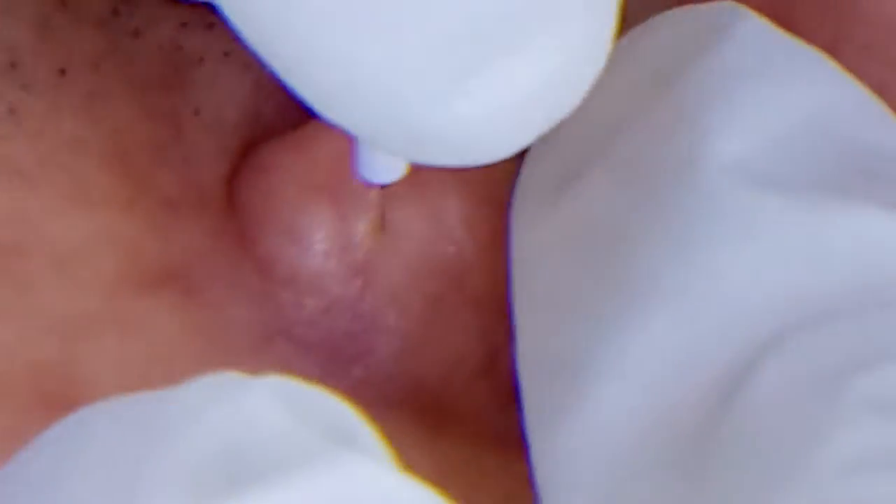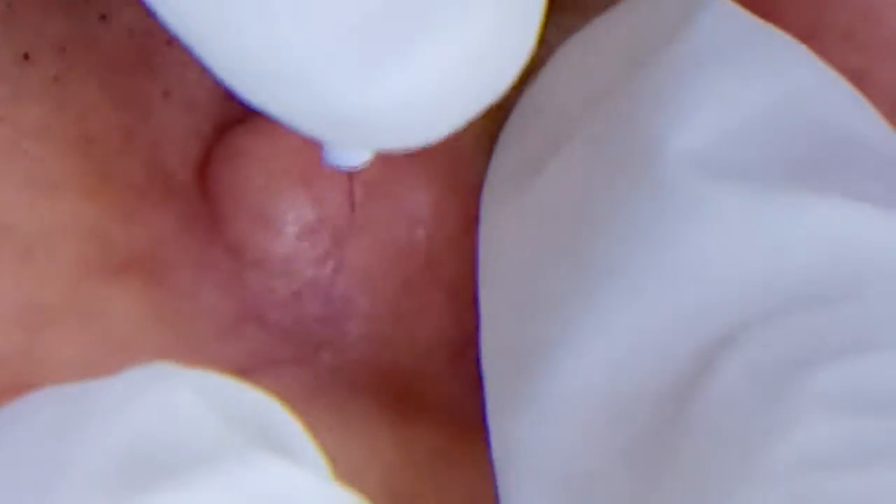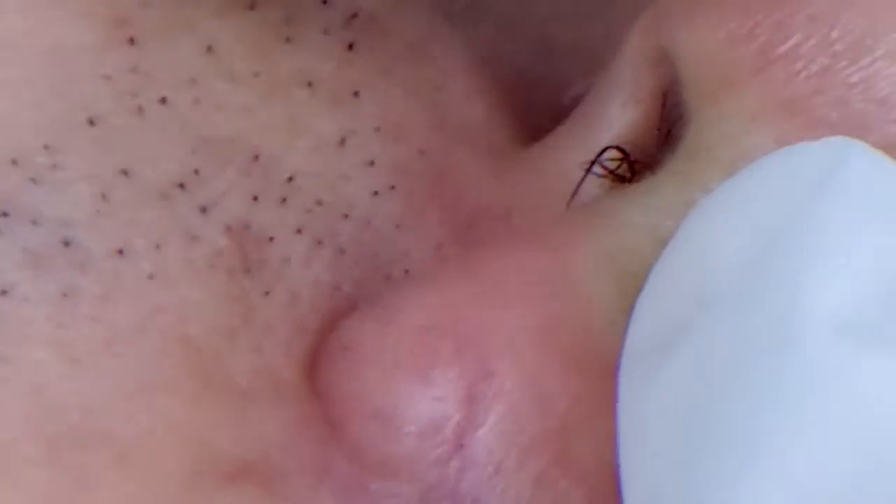Good. Good. Redo that one. Okay, when you see that the probe is not going in, redo it. Good. Good.